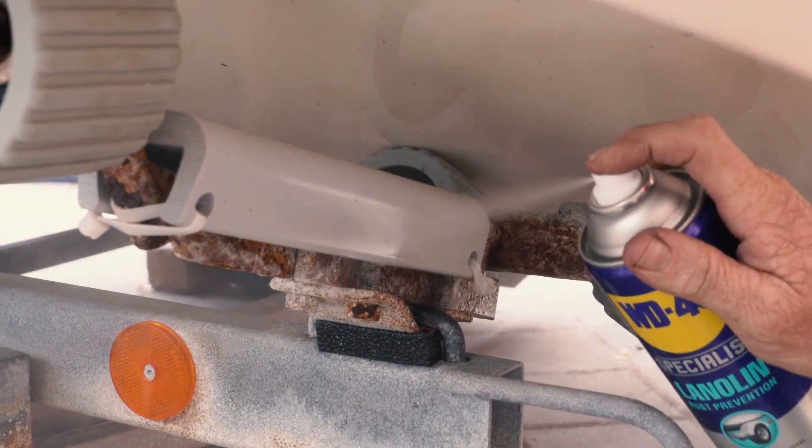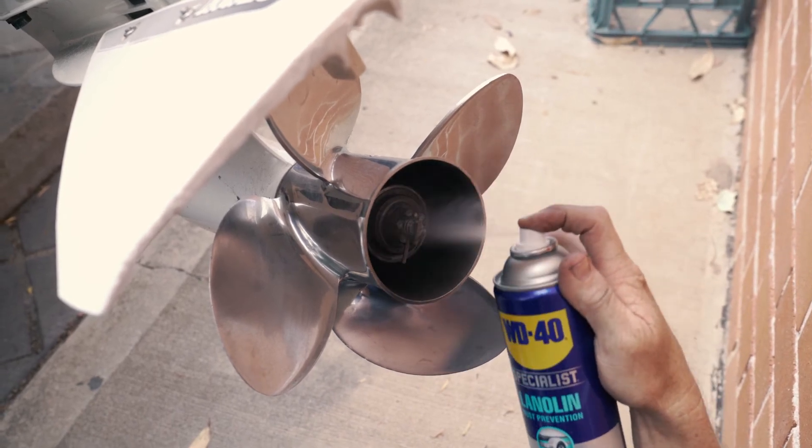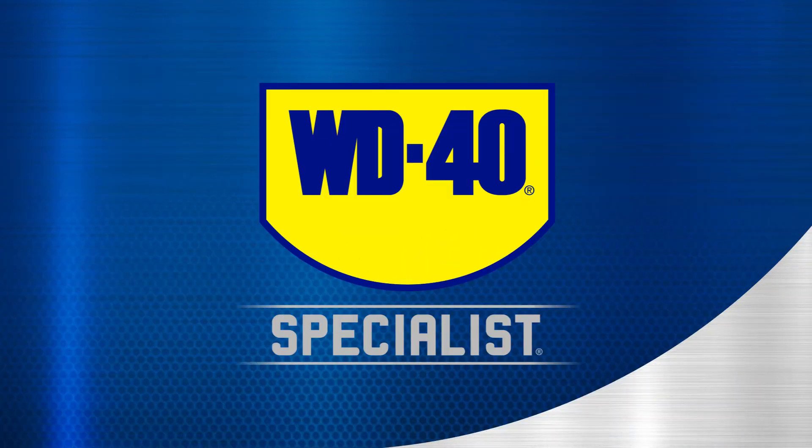Its non-water soluble and salt resistant nature makes it ideal for marine conditions. No matter which specialised product you reach for, the decades of science behind WD-40 brand products and formulas deliver the superior performance you need.